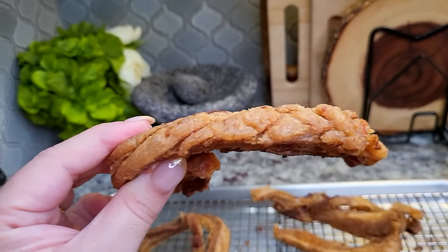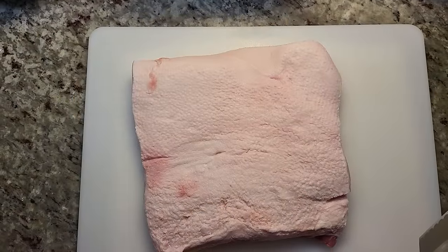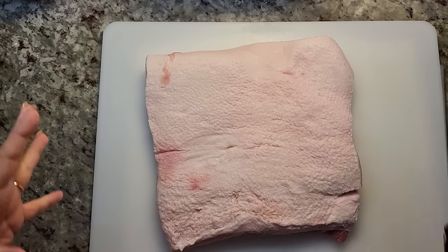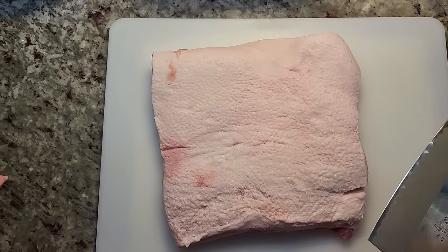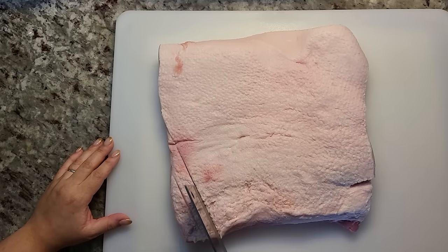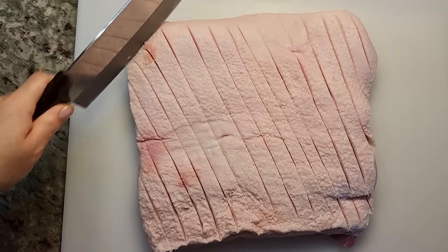Today I'm going to show you a quick and easy way to make chicharrones at home. For chicharrones I will be using pork belly — this is a little over five and a half pounds of pork belly meat. What I like to do — you don't really have to do this, there are so many ways — but I am going to score the fatty part in a crosshatch pattern, and now I'm just going to go the opposite direction.